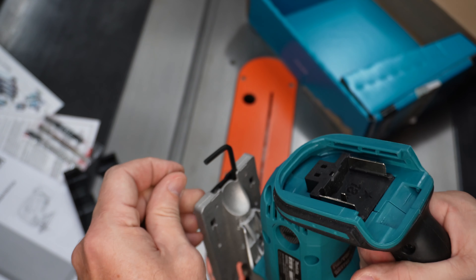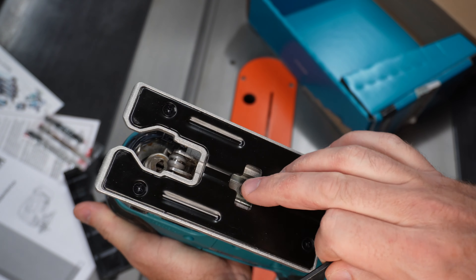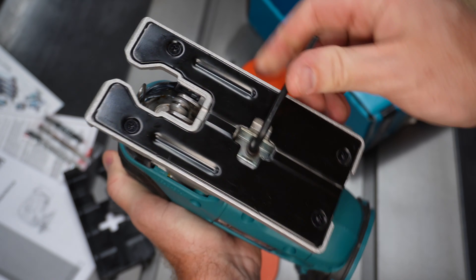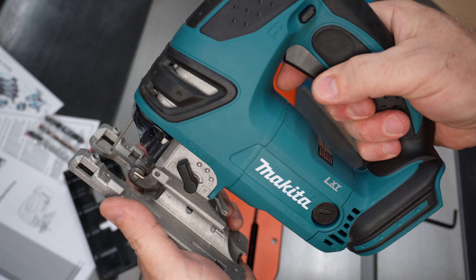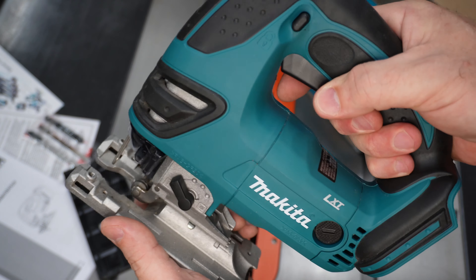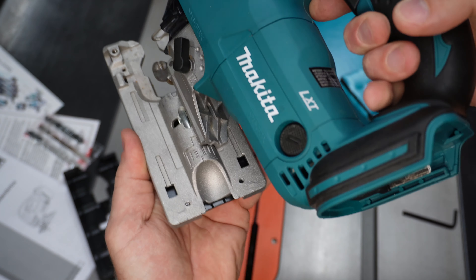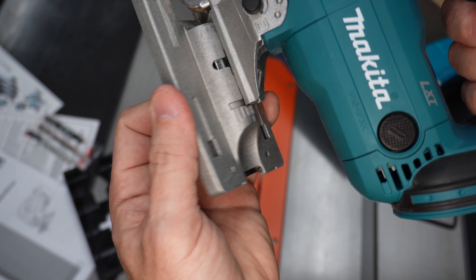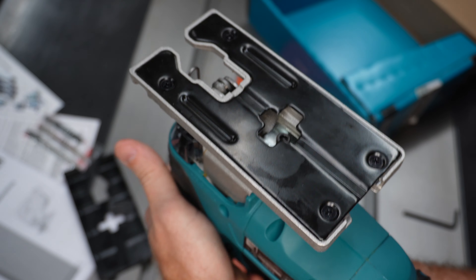And then on the back here there's an Allen key storage. And that is used to adjust the base plate at this cap screw right here. Just put the Allen key in and give it a turn — that loosens up the base plate so you can adjust it forward or back if you need to. And you can also tilt to make bevel cuts. It has preset indents on the bottom there. But I'm pretty sure I'm mostly going to be cutting in the 90-degree position.